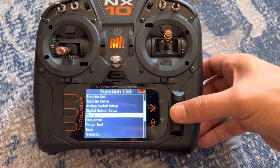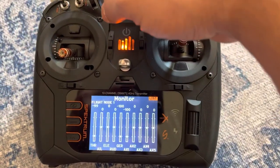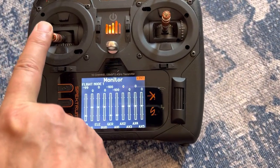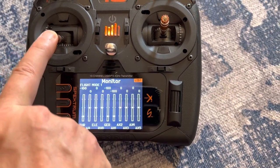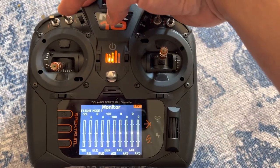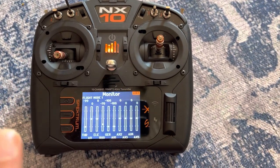Now we can go back to our main page. If we scroll over to our monitor screen, we can see what happens when we flip that switch. Our rudder is in the neutral position at zero. If I go full left rudder, we'll be at negative 70; if I go full right rudder, we'll be at plus 70. When I flip the switch down, I go to 70; when I flip it up, I go to negative 70. That's going to lock it into either full right or full left rudder so we don't have to keep moving the stick while we're adjusting the drag rudder.